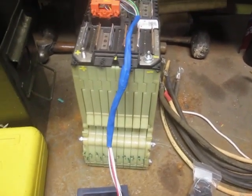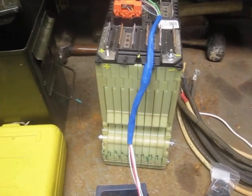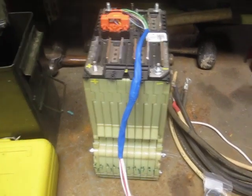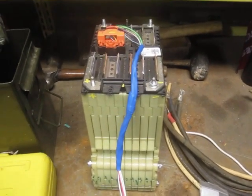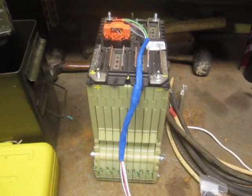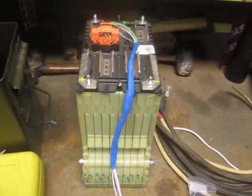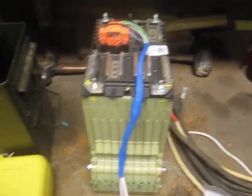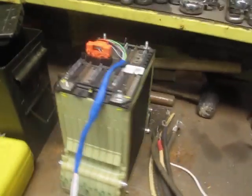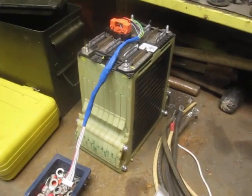These batteries from LG Chem are so good that they really don't need balancing very often. I've been doing it far more than necessary. A friend of mine who used these Chevy Volt batteries in a car said that balancing them once a year has proved adequate — and that's a car he's driving almost every day. These Chevy Volt batteries are fantastic — so robust and so durable.